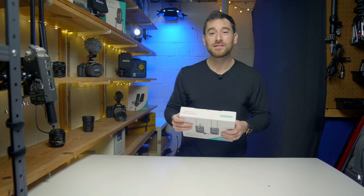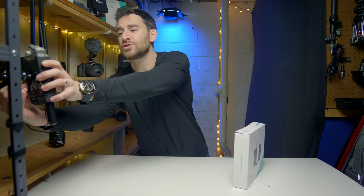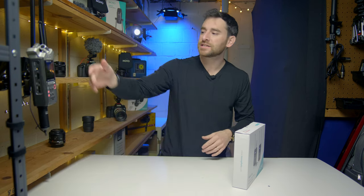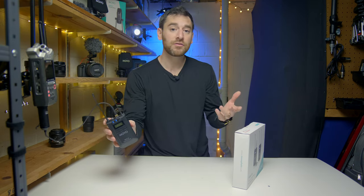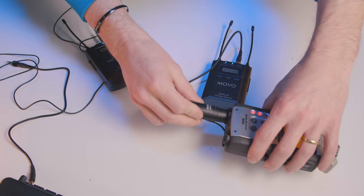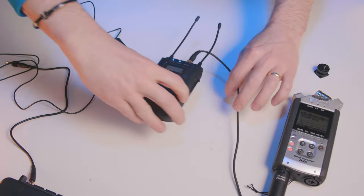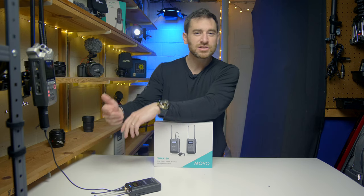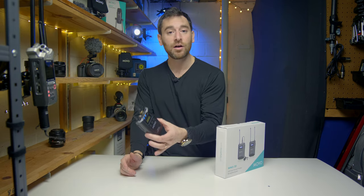To get things started, we've already been rolling with that WMX20 lavalier audio. We're also going to be recording directly into the Zoom H4, as you can kind of see. We're using an XLR input that's included with the wireless lavalier and receiver. The reason we're doing this is that with it being more of a prosumer-level wireless setup, I wanted to use it in what I'd consider a more prosumer-level setup, giving us the advantage of that XLR input coming out of the wireless.